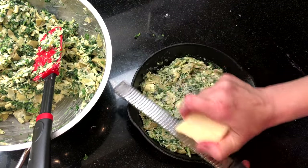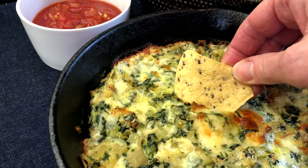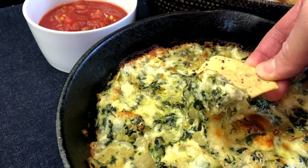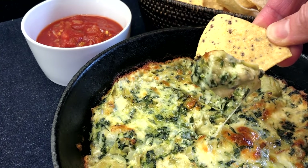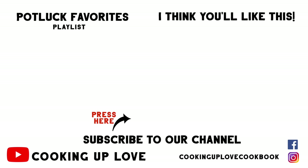Serve with your favorite chips and pico de gallo or salsa and sour cream. I also serve it with lemon wedges on the side so people can squeeze lemon juice over the top — it's so delicious. I hope you give this a try soon; you and your guests are going to love it. If you love to entertain, check out our playlist of potluck favorites, and I'll see you in the next video.